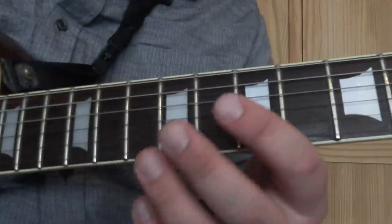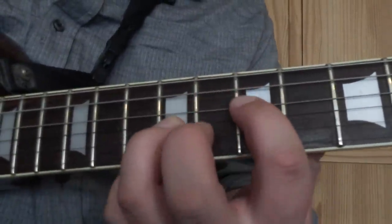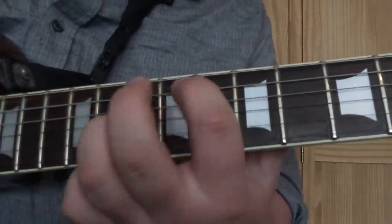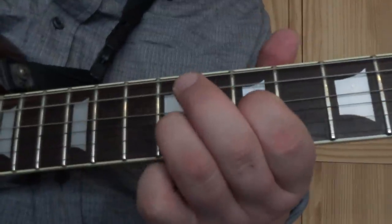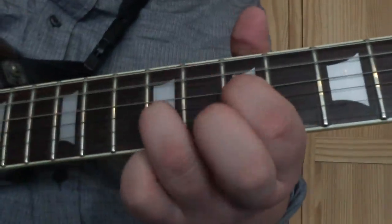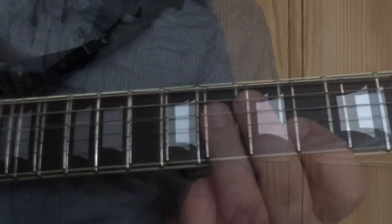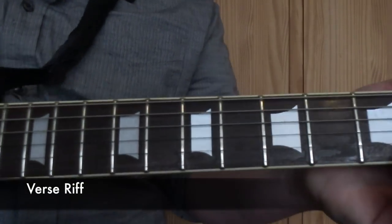So if we put all that together, we've got the complete intro riff. I'll just play through the verse riff now so you can see what's going on.